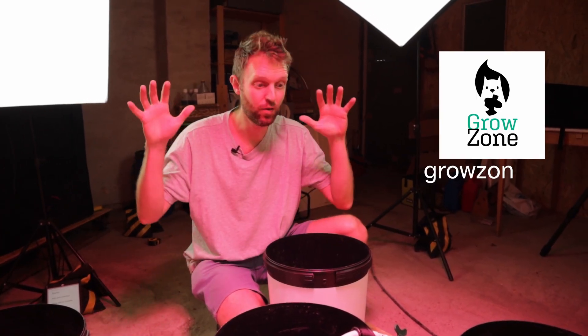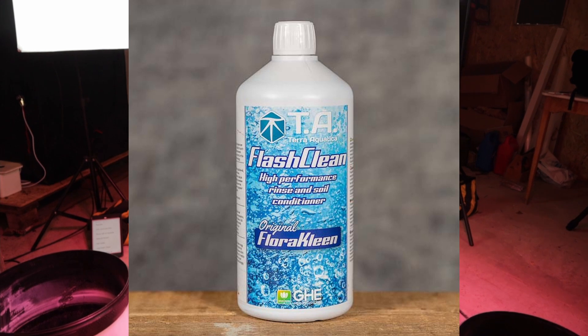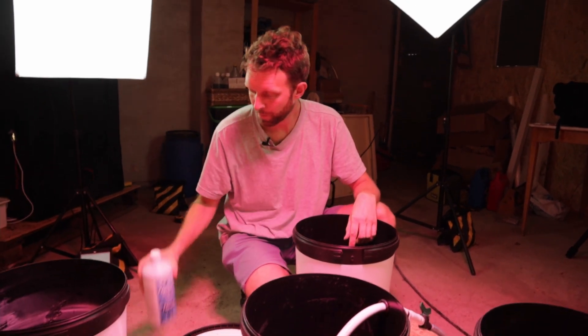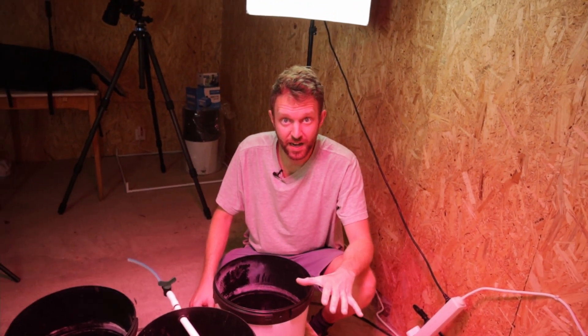Hello, welcome back to the Grow Zone. My name is Ian. Today we're going to rebuild this RDWC system from Grow Real Hydroponics, and we are going to flash clean it. This has worked for us in our DWC system — if you haven't seen those videos, check them out in the description below. We are going to clean these guys up.